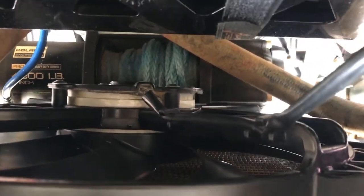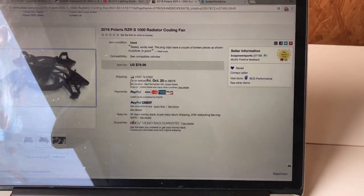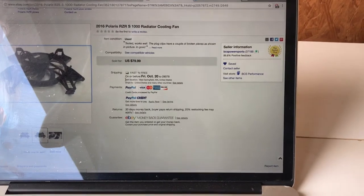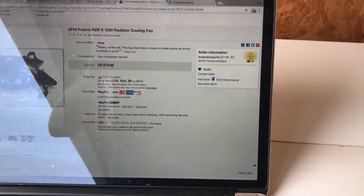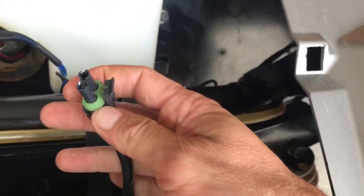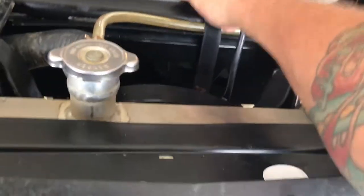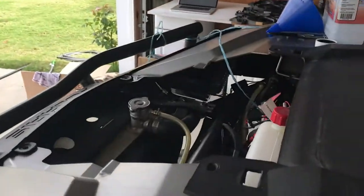What I wanted to show everybody is — look at the size of that fan motor. That is a bigger fan motor. The assembly matches up perfect, and this is actually a fan off of a 2016 RZR S 1000. I got that off of eBay; it came exactly as described. It had a couple of connectors with a little bit of broken plastic, but it works great. I have the fan override switch in there, so I can just flip the switch and see that the fan is working.